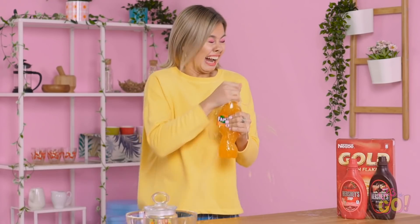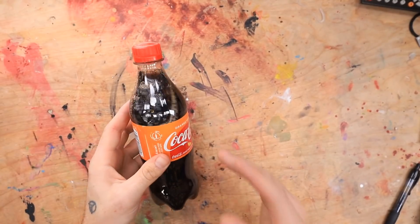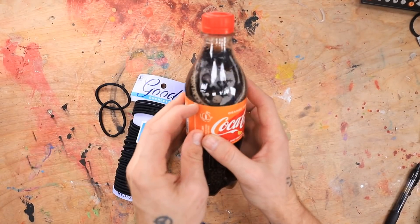That thing is ready to explode. Okay guys, so here's our soda bottle. We got some orange vanilla Coca-Cola. Not sponsored by the way. Here are our hair ties. But first we need to take the label off.